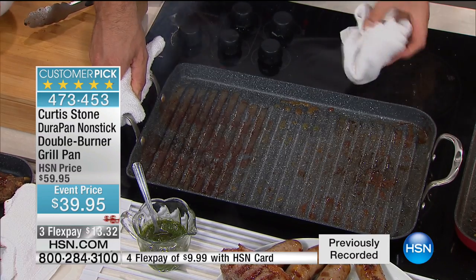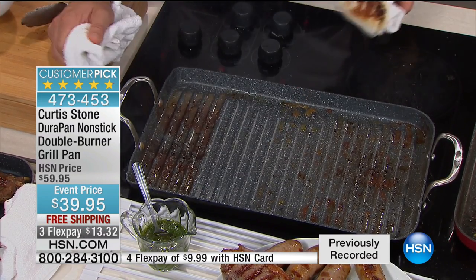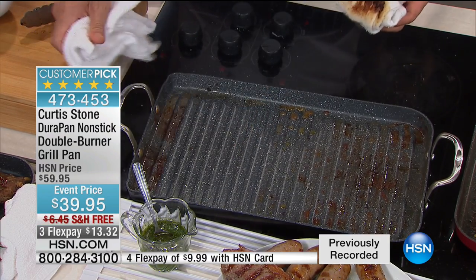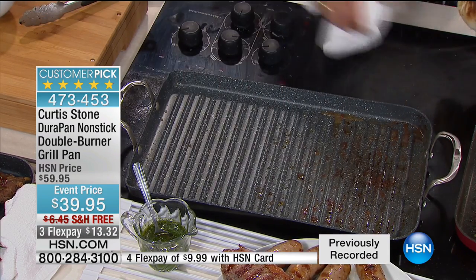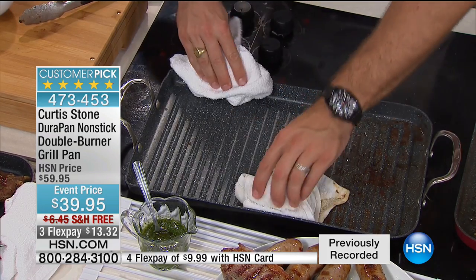Normally a grill is not easy to clean. But watch this — I've got a cloth, the grill is still on the heat, and you literally just wipe across it. Absolutely nothing is left — I just grilled those steaks on there and it's spotless. Show the towel — that stuff's charred on the cloth. That's all on the towel and nothing left on the grill.